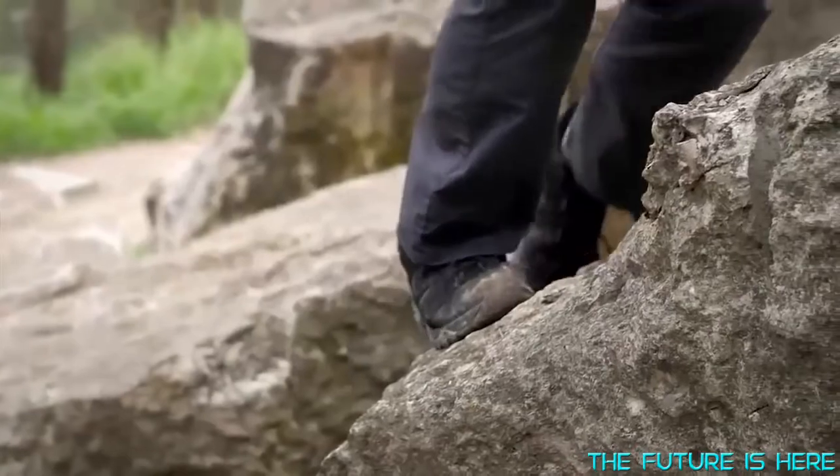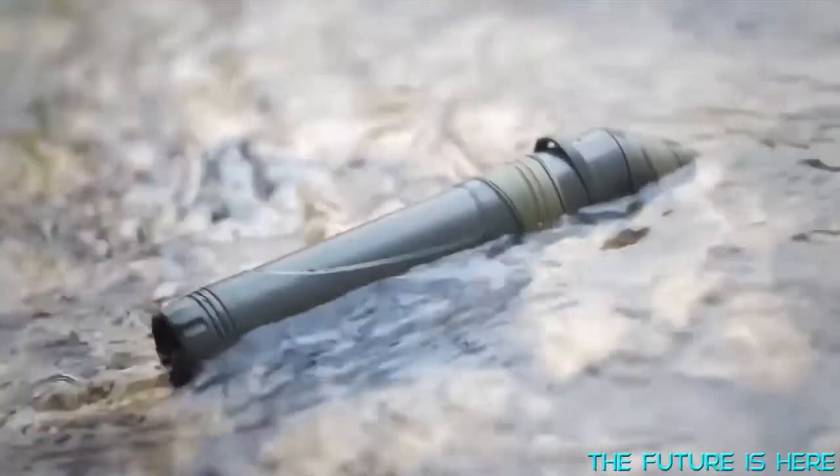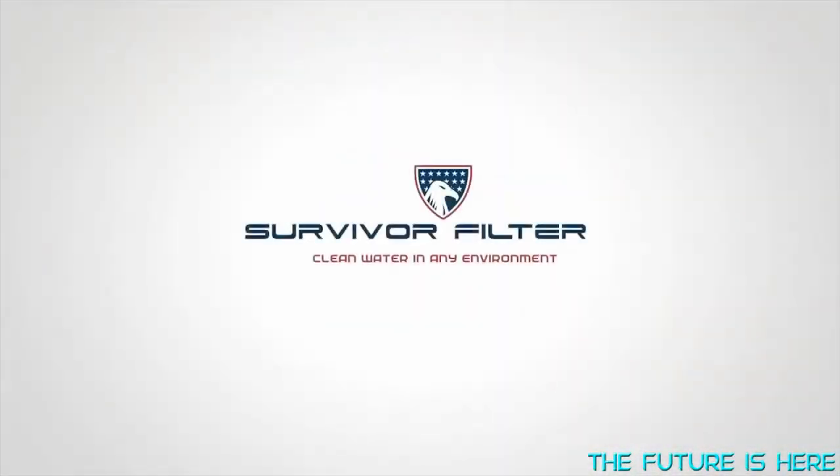Best of all, it's backed by the Survivor Filter Company's unbeatable warranty. We are dedicated to always supporting our customers. Learn more about the Survivor Filter and order online at SurvivorFilter.com.